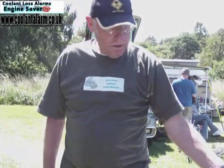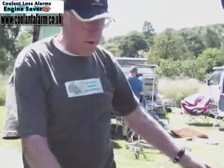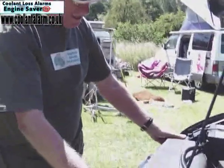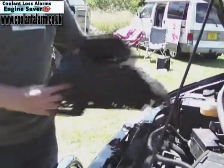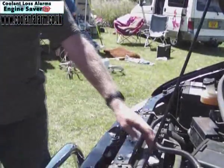The first thing you need to do is find out where your radiator cap is, which is under here. It's a radiator cap.